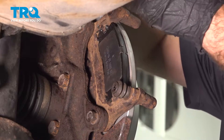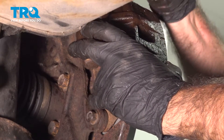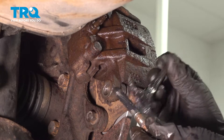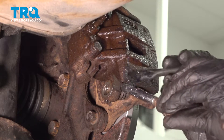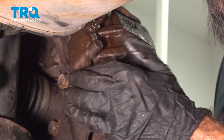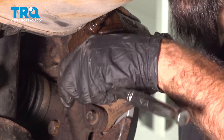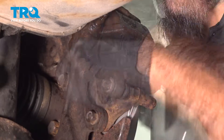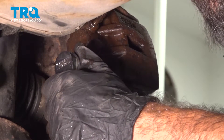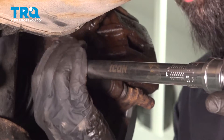Now we're going to rotate our caliper into place. We'll grease up our caliper pin and slide these into place. With a 14-millimeter socket, tighten these down. Now we can tighten down our bolts to 32 foot-pounds.